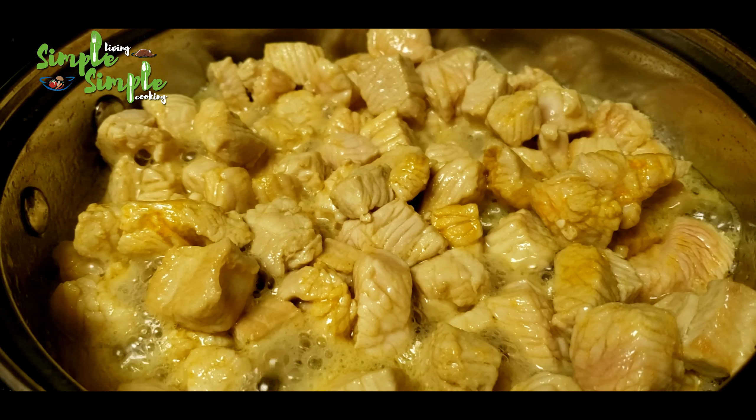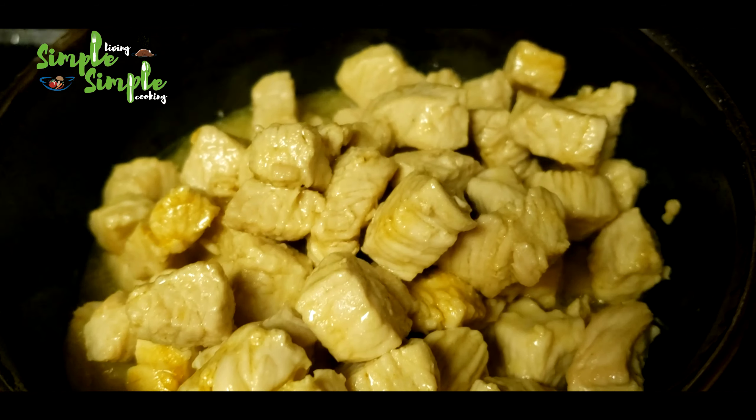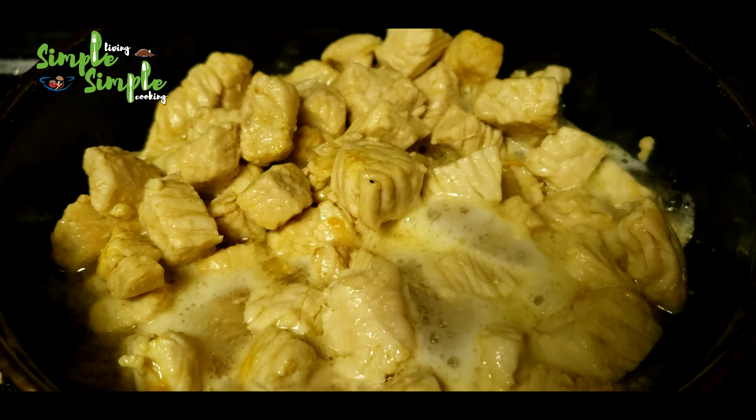After cooking for 10 minutes, transfer the turkey into another pan, add some water, and let it cook for some more time.